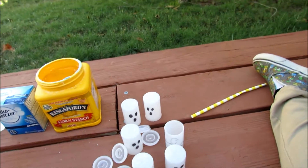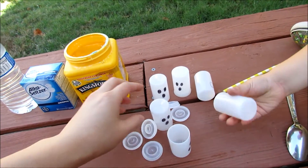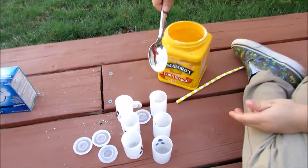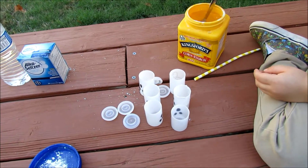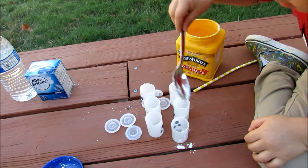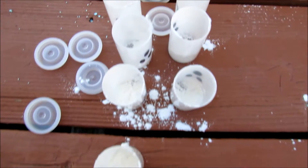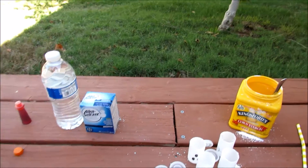Okay, so now we're going to flip them over. And we're going to put a little bit of cornstarch inside of them. And now we're going to put water in the canisters. So put some water in each of them.